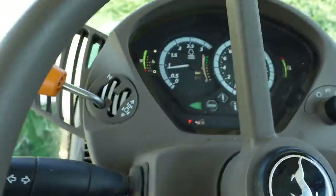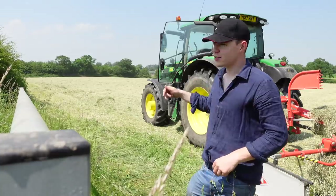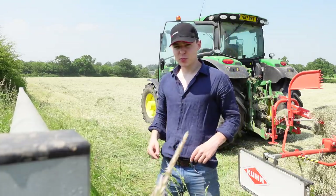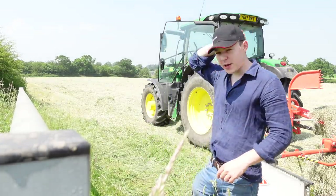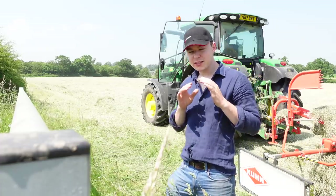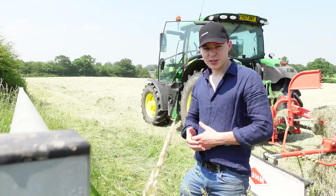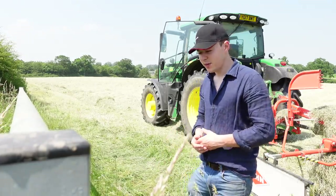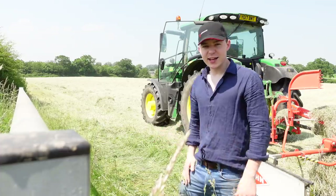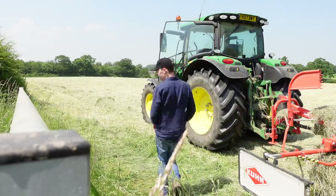Here we go, here we go! I've been around the field once and we've just done the outside of the headlands. I'm going to go back around now in the opposite direction. You know what, it's one of the most rewarding jobs — rowing up this hay. I've spent the last week tedding it every day and I've really been enjoying seeing the process, seeing the hay being made. The job satisfaction is just brilliant. When you pay a contractor to do something you don't get the same satisfaction as when you do it yourself.